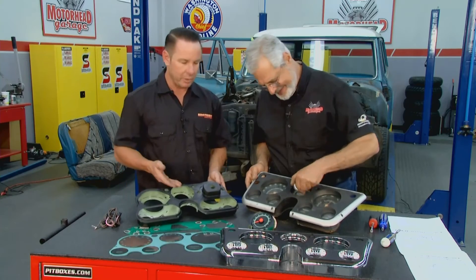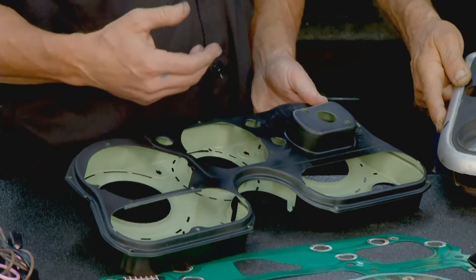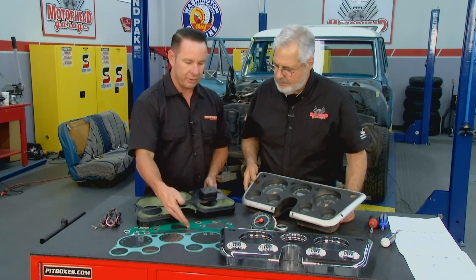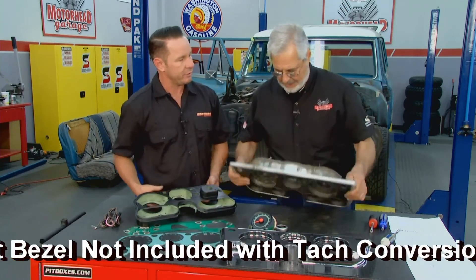What we're going to do today is put in the tach conversion that Brothers makes. We offer a tach conversion, or we offer all the parts to put a stock one back together if you don't want to do a tach. This will give you the housing with the cutout for the tach, a factory style tach, factory style printed circuit, a brand new lens, and we're going to get a brand new bezel in there too to make this all shiny so it goes with the rest of the interior.